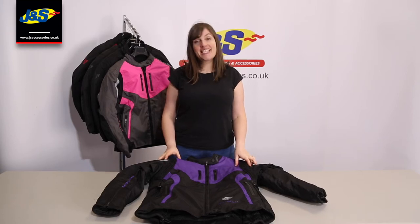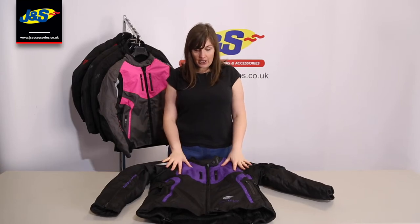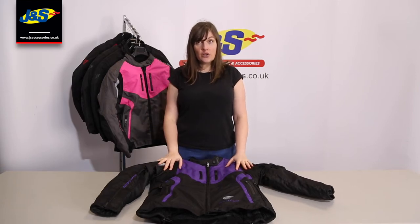Hi there, it's Alex here from J&S. I'm just going to show you the brand new Frank Thomas Gem Collection today. This is a ladies jacket, a textile jacket as you can see, available in a variety of colours, but we'll go through those later. Let's take a closer look.